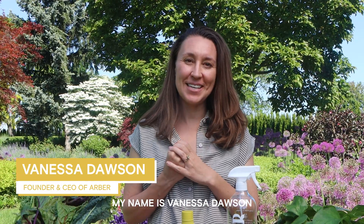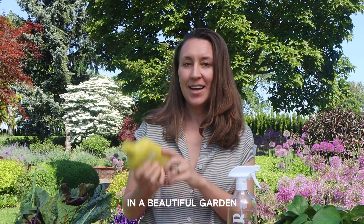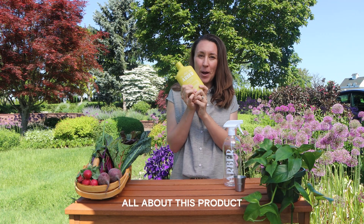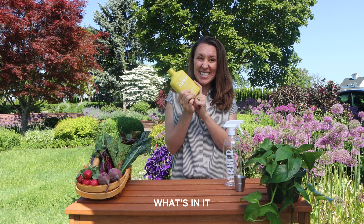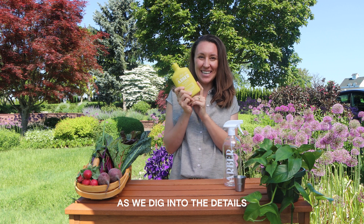Hey gardeners, my name is Vanessa Dawson, founder and CEO of Arbor. We are here today in a beautiful garden talking about our bio insecticide. I'm going to tell you all about this product — how it works, what's in it, when to use it, and what to use it on. So stick around as we dig into the details and get growing.